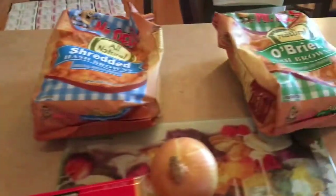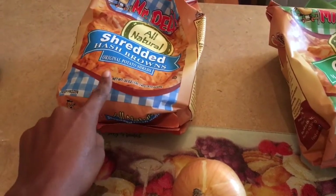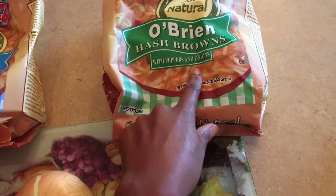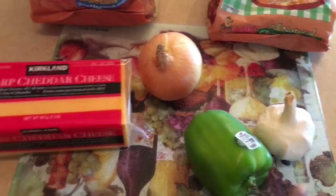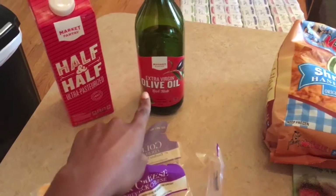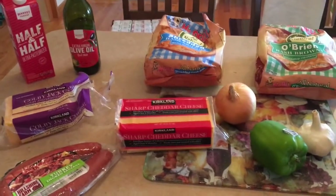This is what I'm going to need to make dinner tonight. We have two large bags of shredded hash browns. I'm making one with just hash browns, sausage, and cheese for the kids, and then one for us with peppers and onions in the actual bag. I'm also adding my own pepper, onion, and garlic, plus cheese and smoked turkey sausage. I do add half and half to make it a little creamy and use extra virgin olive oil to sauté up my veggies.